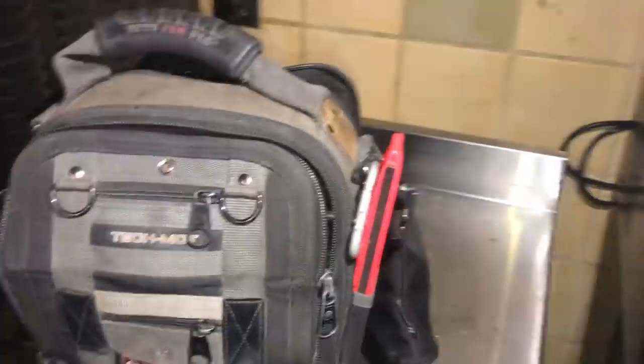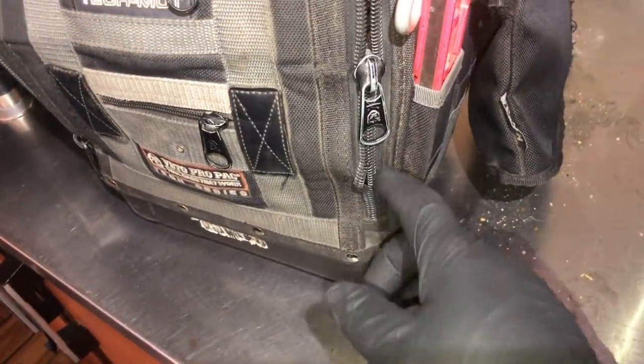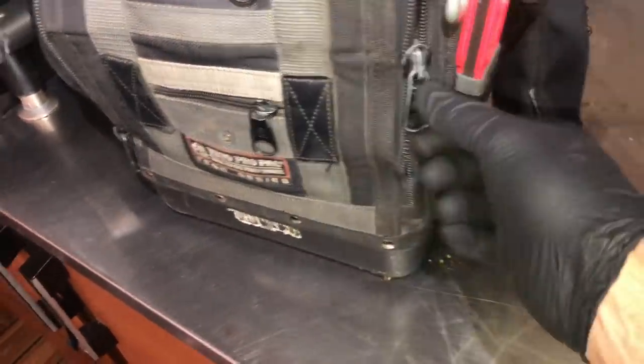Here's my Veto bag — I filed a warranty claim on it. The zipper's hammered, which is pretty much the common thing with these.